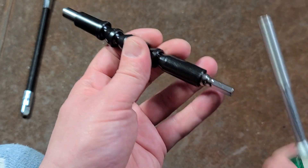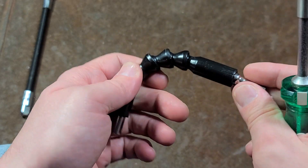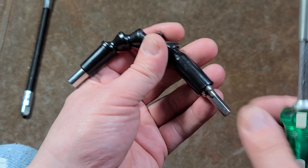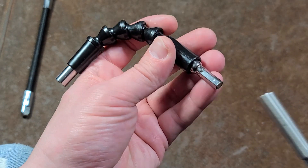Certainly it spins pretty freely when it's straight. When you have it at 90 degrees there's still quite a bit of friction, so this is the kind of thing where you're going to want to spray some lube down in there to get it to turn as freely as possible.